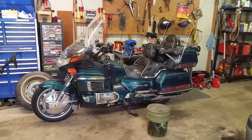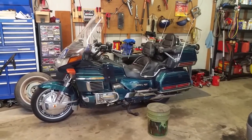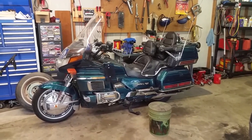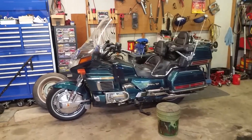Hey guys, welcome back. Today we're gonna do a Gold Wing video. This is actually a request by a YouTube member — they want to see how you change spark plugs on a GL 1500. So I'm gonna show you how you can change your spark plugs here on your Gold Wing.